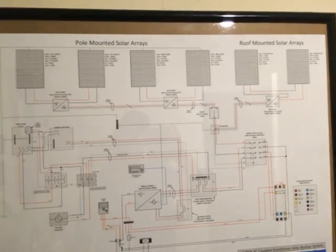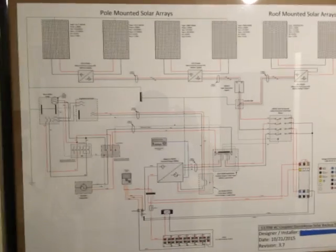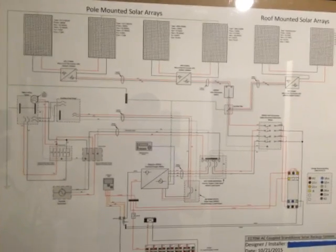Anyway, I just wanted to bring you YouTube folks up to date on my system. This is my little drawing — let me know if you want a copy and I'll post it. Take care.